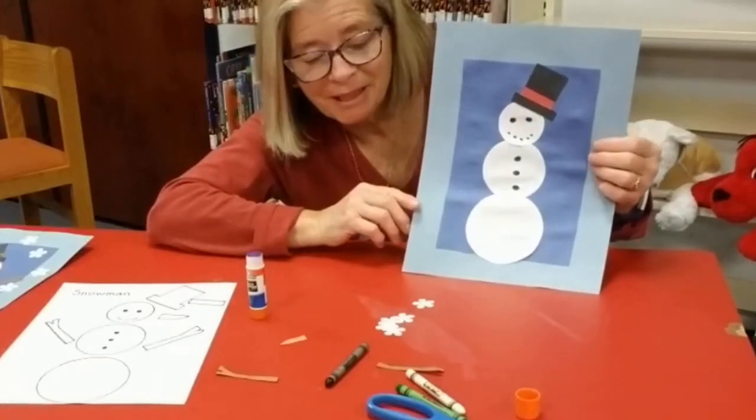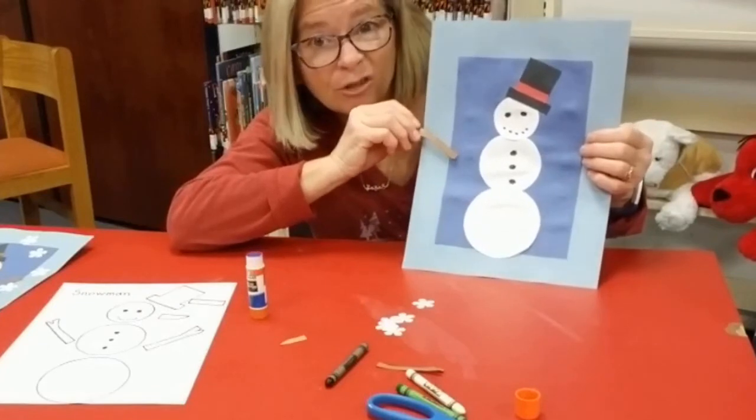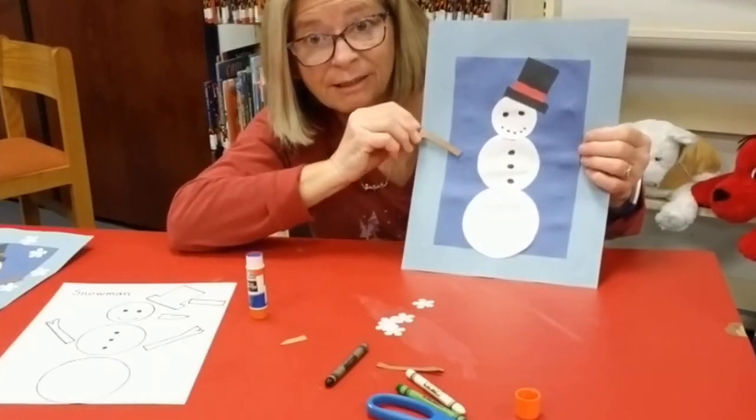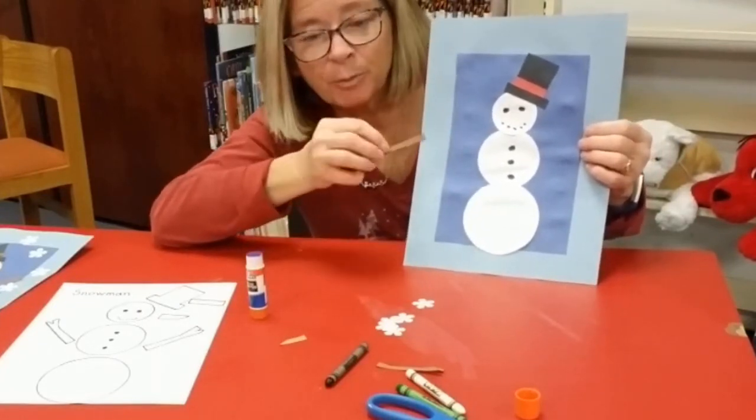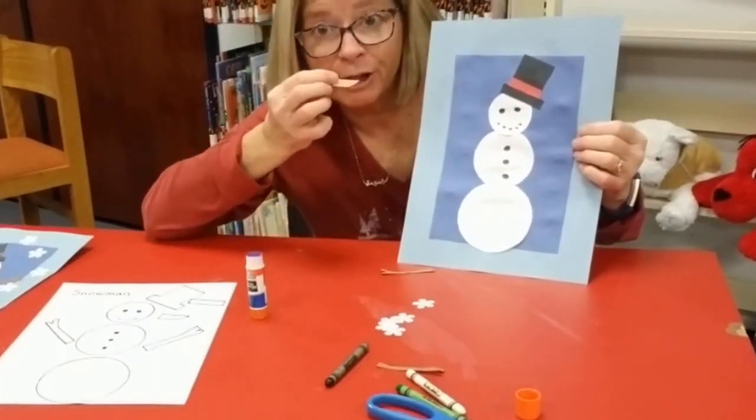I'm almost done. Next I'm going to add his branches. You could also use sticks that you find outside — I used the construction paper because it was easier to stick. I'm going to add his carrot nose.